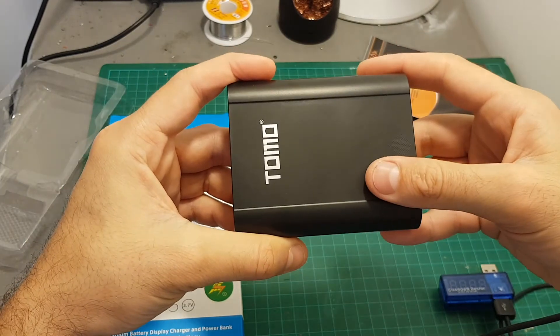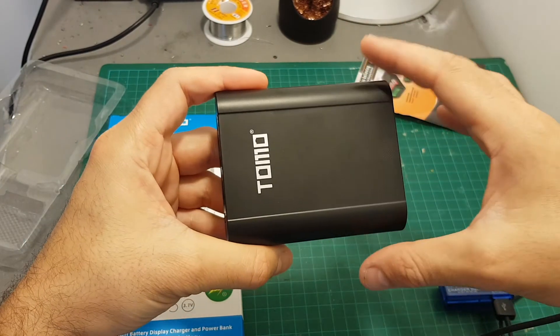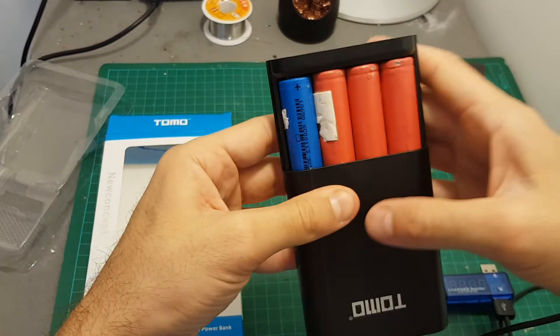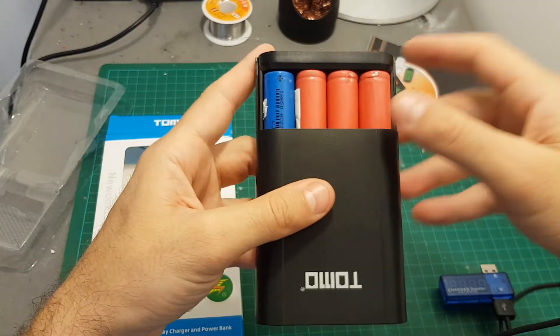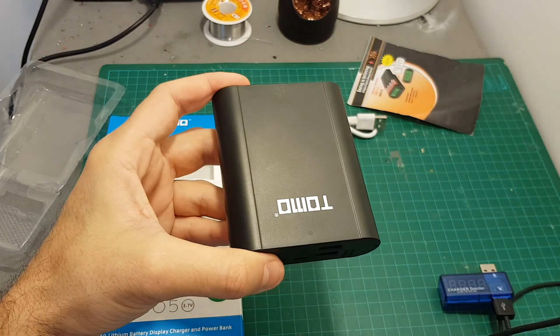Thank you for watching this short overview. I think this is a cool gadget to have, especially when you are on the go, as it will enable you to take advantage of your 18650 batteries that you have lying around or just took apart from an old laptop. See you in my next videos — goodbye!